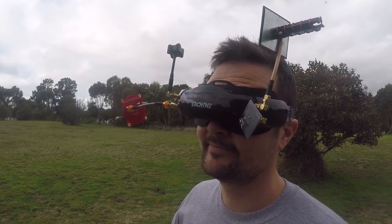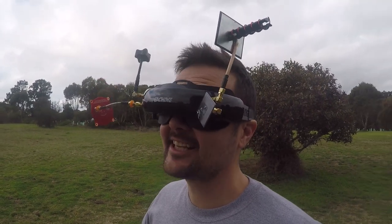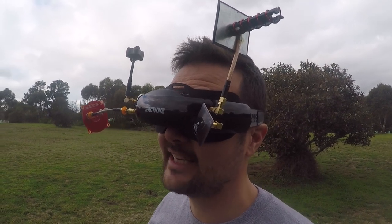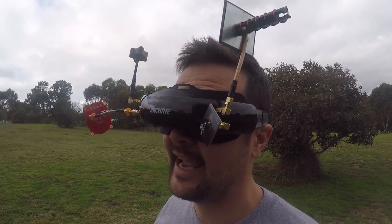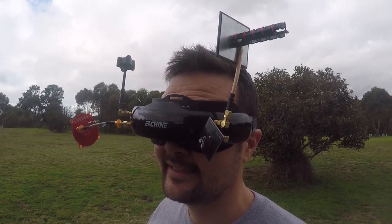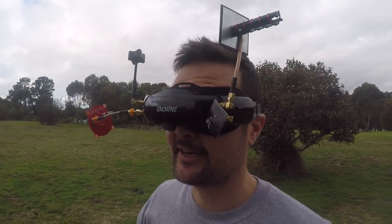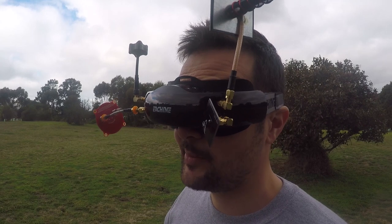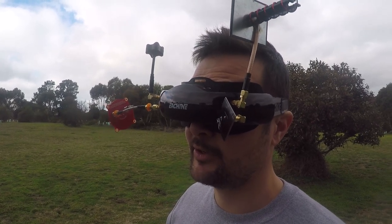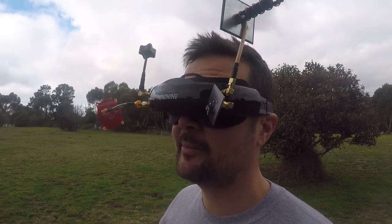I know what the difference is. The last time I flew this, I was doing a little bit of racing with Thomas Bitmata and we had our reception turned all the way down. The milliwatts are on milli-nothing. So I'm going to go into the OSD - this is probably perfect to test it in a rainy environment because we really want to put it through its paces and find out, are we going to get an advantage?